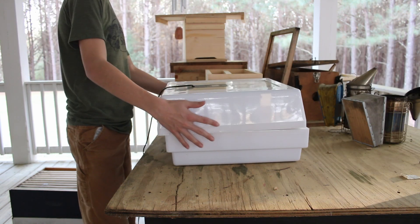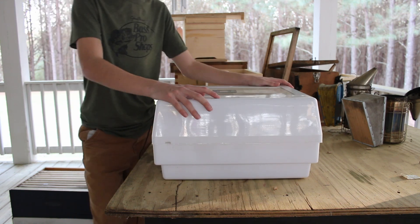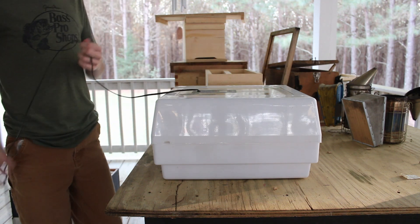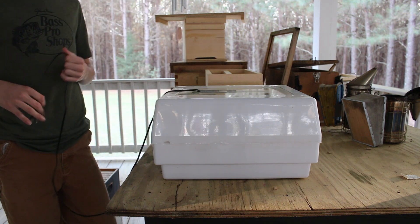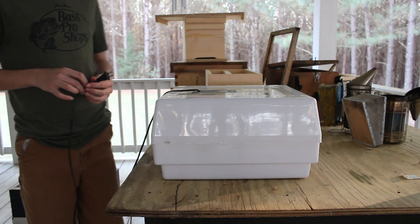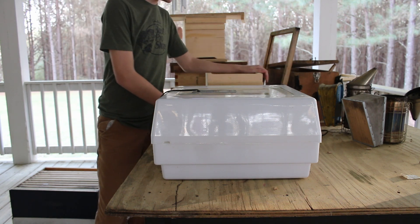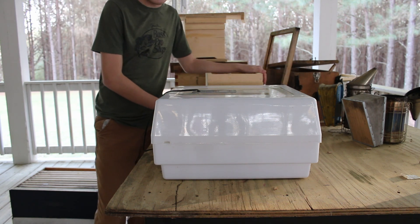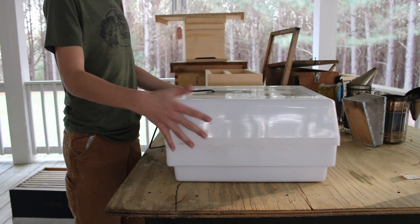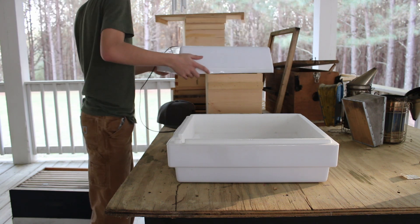Now this incubator can get up to about 100-something degrees — the highest I've seen it was about 110°F, just because we had it outside once. It's a good incubator and it's pretty cheap. You don't need a big expensive one — just get one from Tractor Supply or any kind of farm store. Just make sure you can fit all your cells in there.